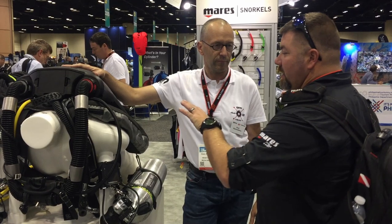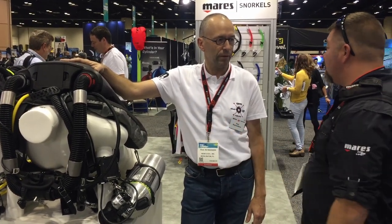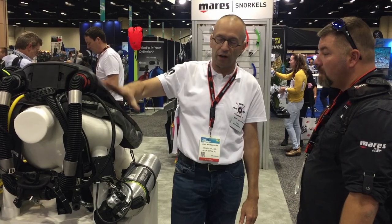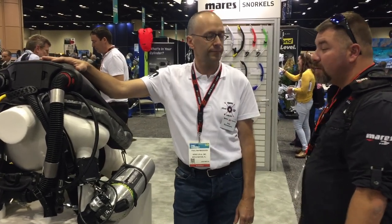Now as far as the actual system of it, this just runs off the standard harness? No, it's actually a fully integrated system. The unit comes fully loaded like it is — with a harness, with a wing, with all the accessories included as well.